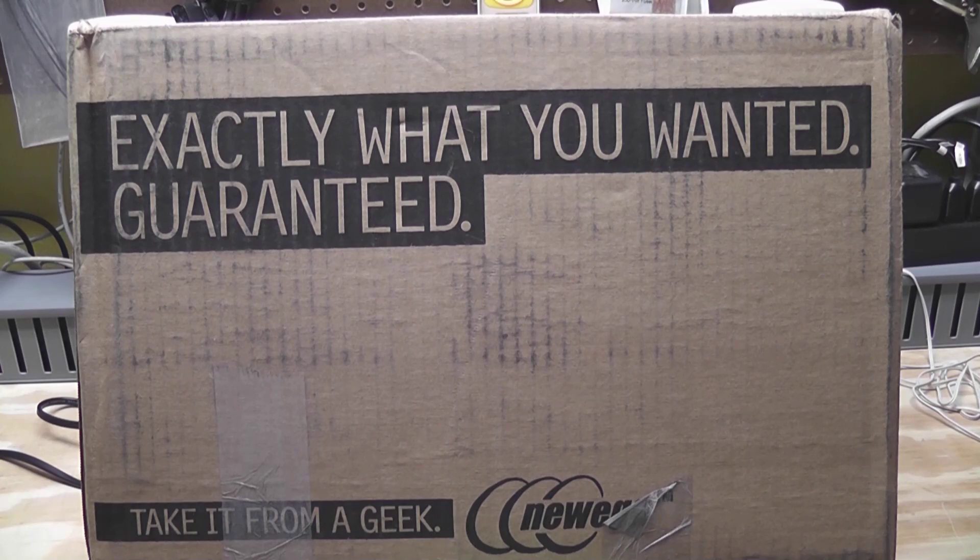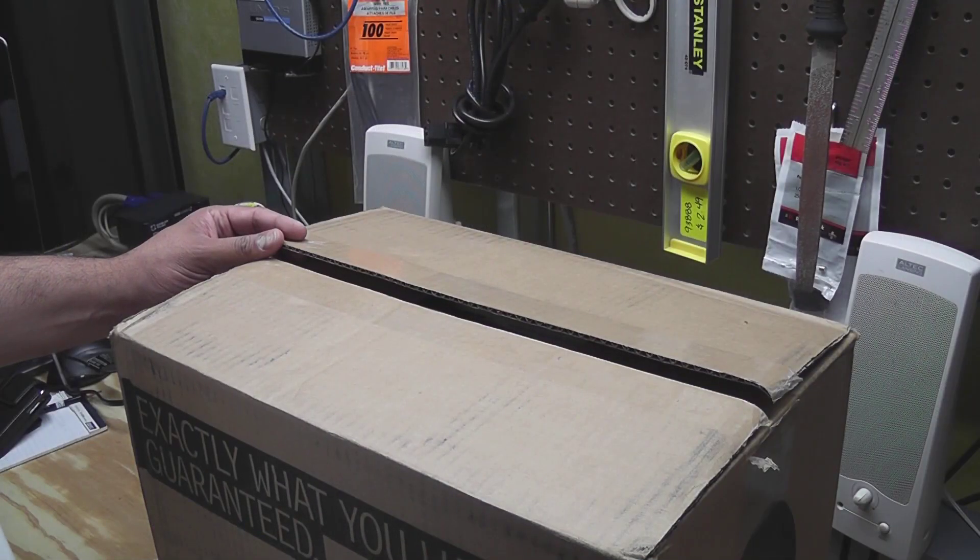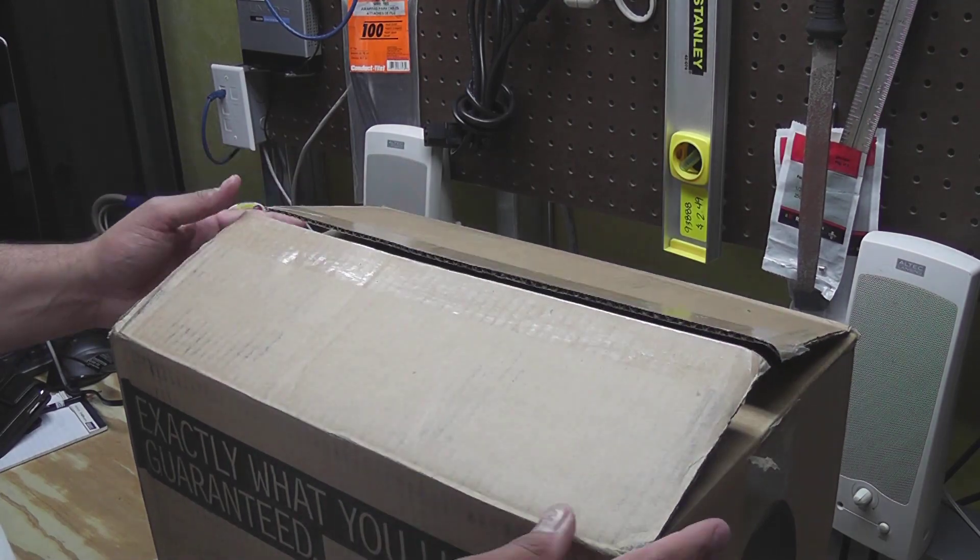So I wanted to show you what I got in this video — this will be like a Newegg unboxing. I realized that my most popular video, at least as of today, is my Newegg unboxing from my personal build. I still kind of find it funny that my most popular video is me taking boxes out of a bigger box, but I search for that kind of stuff on YouTube too. So let me open this up and show you what we got. I cut the box open off-camera — it's safer that way.